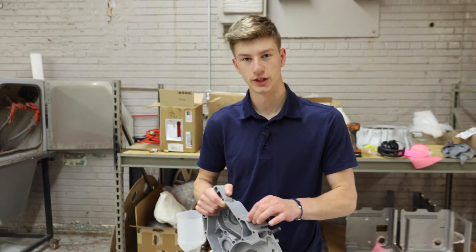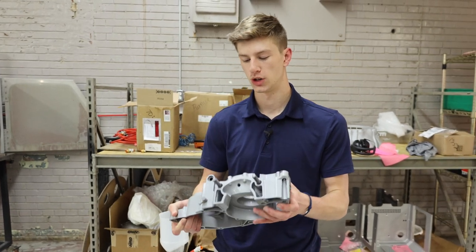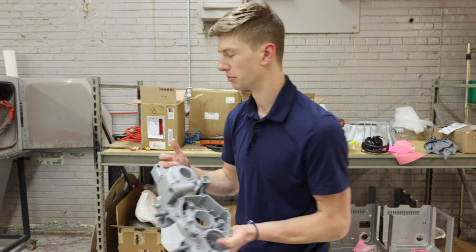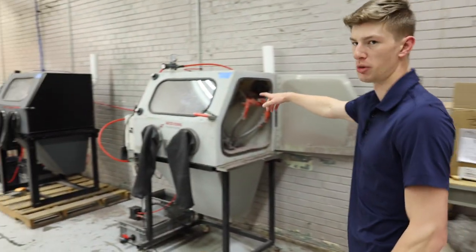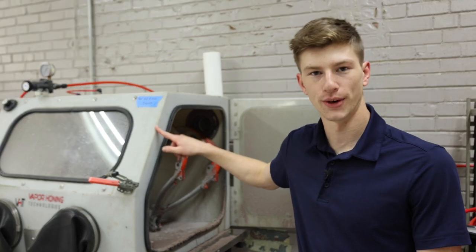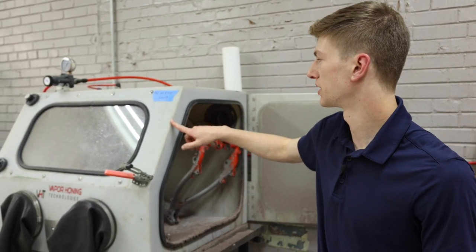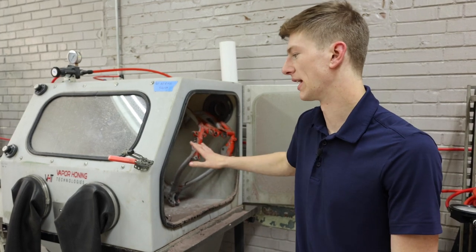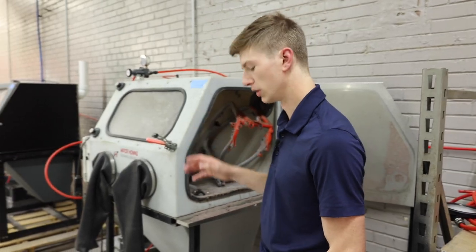We did this one in 220 aluminum oxide. If you were trying to coat this part afterwards with something like Cerakote, I would recommend using something like 90 aluminum oxide. I believe Cerakote calls for 80 grit dry aluminum oxide, but a 70 or 90 grit aluminum oxide in a wet cabinet is going to get you the same results.